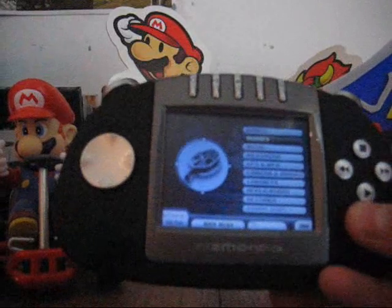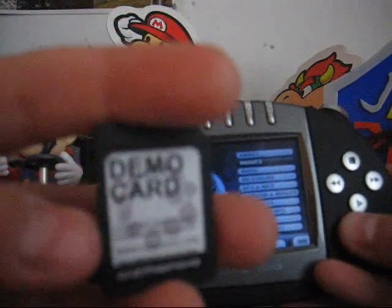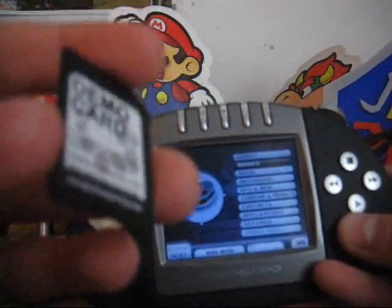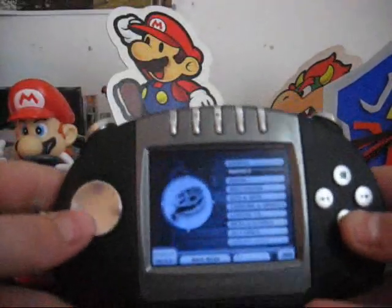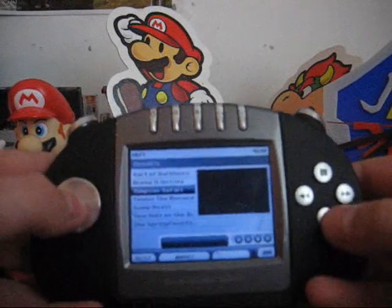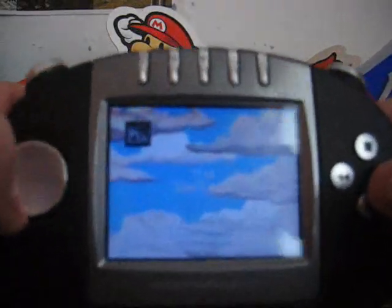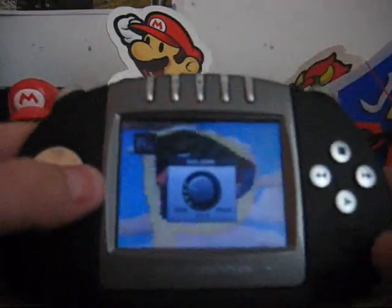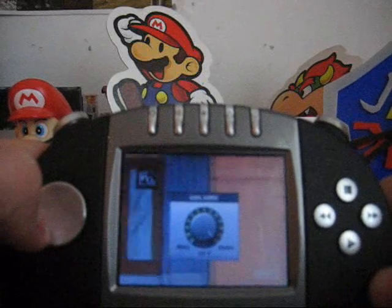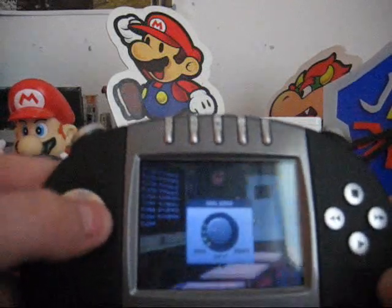We'll start off with movies. It comes with a demo card which has a demo for a game, some movies, and a bit of music. But I'm not going to show you these because they're all rubbish, so I'm going to show you some stuff on my own SD. I've actually put some of my own Simpsons episodes on here. You can put it on full screen, and the quality is quite good. I've got it at about a third volume at the moment — this is about max — but I try to have it around here.